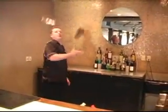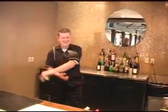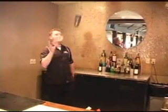Flair takes lots of work. Remember to practice moves outside the bar before you try them in front of your guests. Don't forget that smiles and guest interaction goes a long way. Watch and enjoy.